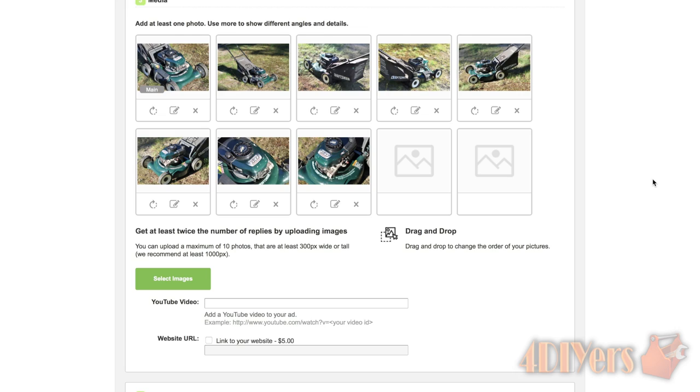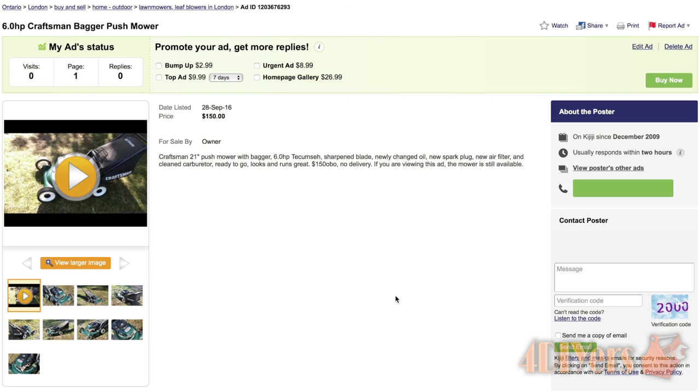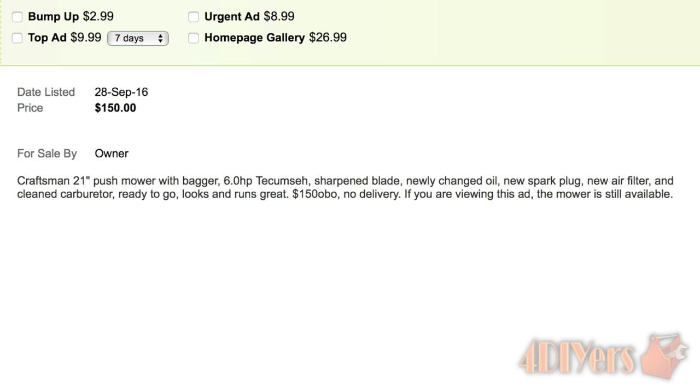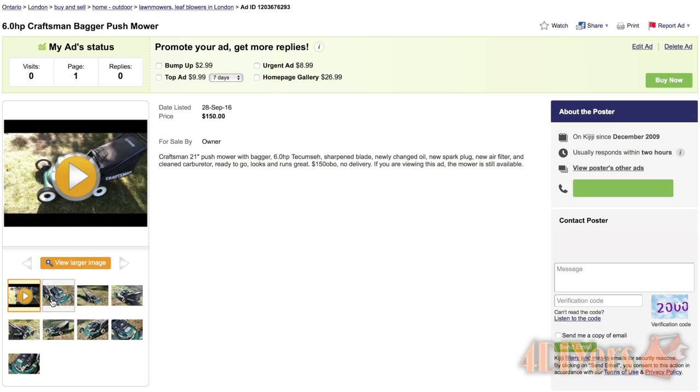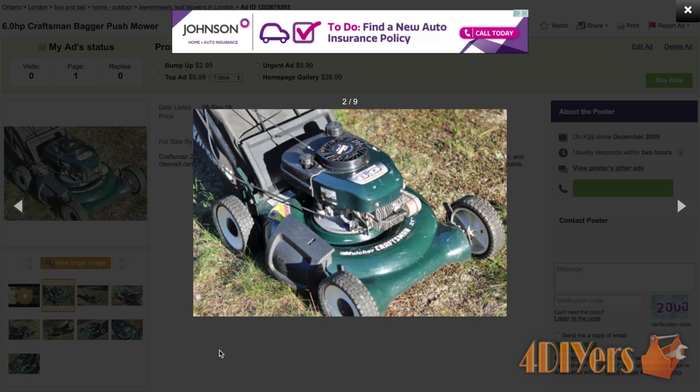Starting with the first mower, which is a Craftsman 21-inch push mower with a bagger. You will need to list the specifications such as the size of the deck, whether it's push or self-propelled, and the size and type of engine, which is normally listed on a tag on the engine cover and can also be found through the serial number on the side of the block. Then list what has been done — the blade has been sharpened, new oil, new spark plug, new air filter, and the carburetor was cleaned.